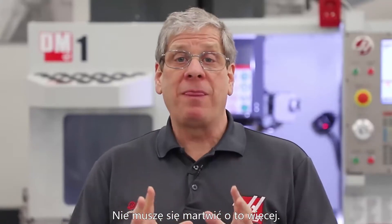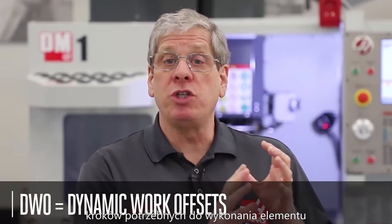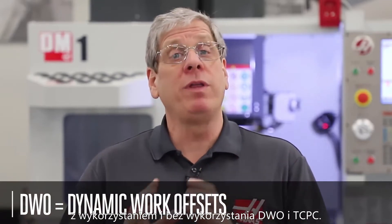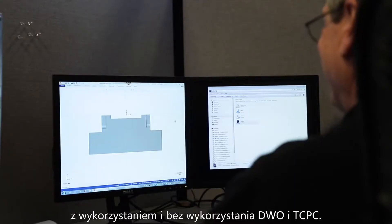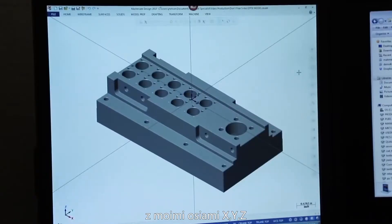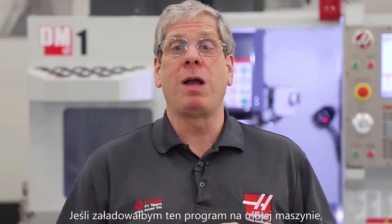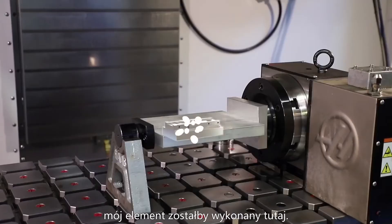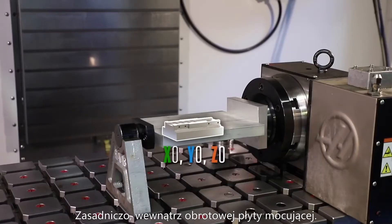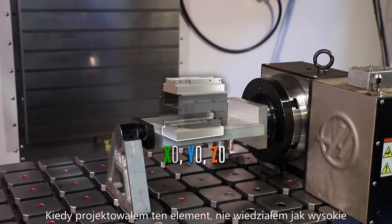I don't have to worry about that anymore. Let's do a side-by-side comparison of the steps needed to machine a part both with and without DWO and TCPC. I've modeled my part in my CAM software with my X, Y, and Z axis coordinates located here on top of my part. Now, if I were to load this program in my machine, my part would be machined here, basically inside of the rotary fixture plate. That's not going to work.